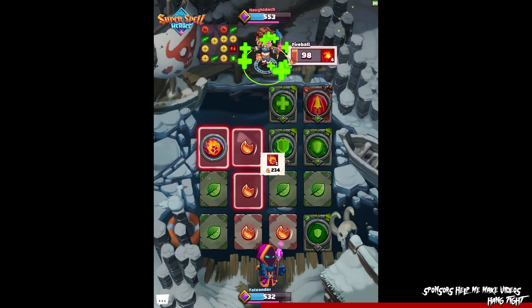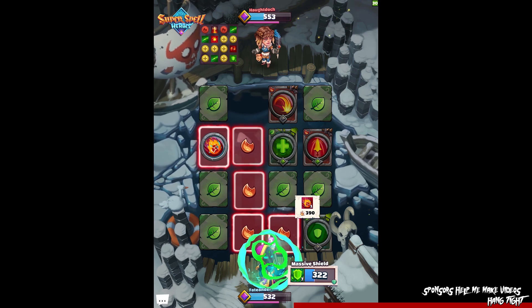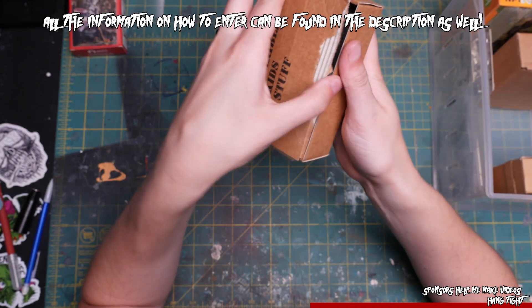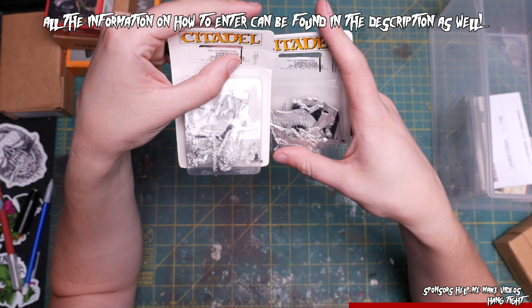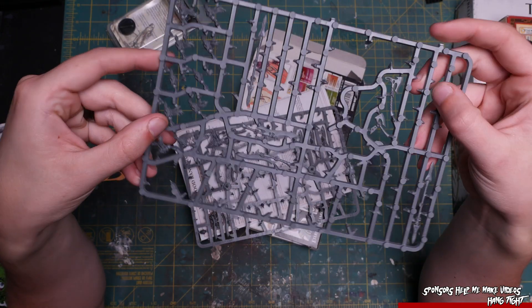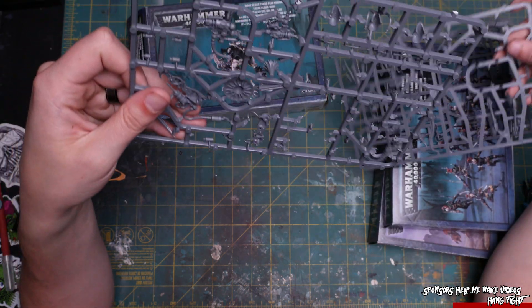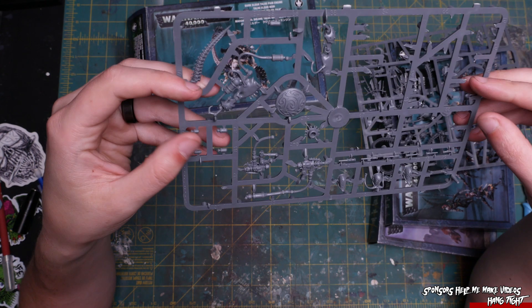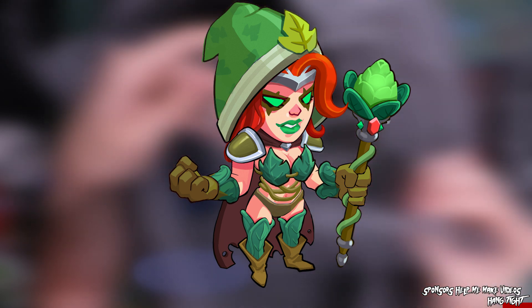The cool part about this competition is that you guys can also participate with your own art. Pick one of the three starting characters and design an awesome new skin for it. Make sure to download the game via the link in the description below, available on Android and iOS, to draw inspiration from the aesthetics of the game. To enter, all you have to do is post a picture of your entry to Twitter or Instagram with the hashtag Super Spell Heroes and your in-game name. There are some serious prizes — first, second, and third will all have their entries immortalized in the game itself. First place gets a MacBook Pro with a one-year Adobe Creative Suite subscription, second place gets a Wacom Bamboo Slate smart pad, and third place gets a Copic sketch marker set. Your character must have the basic silhouette of one of the characters in-game and also be wearing clothes.